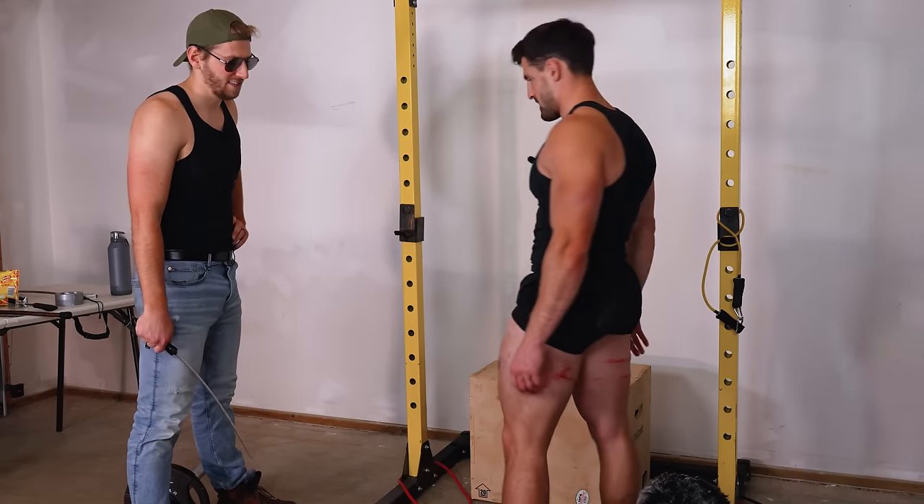The stinger tactical whip on the pumped hamstring leaves a visibly much worse mark almost immediately. The host explains his logic: a bruise forms because blood pools at the location of injury, so if blood is already pooled in that area from the pump, the bruise should appear faster. They feel the theory has been pretty well proven.